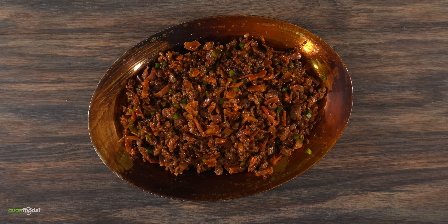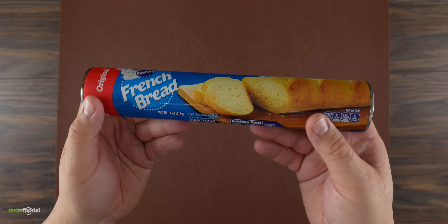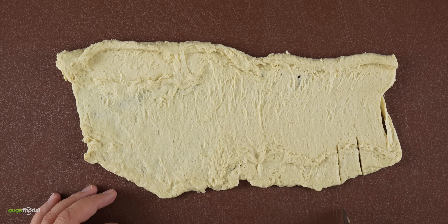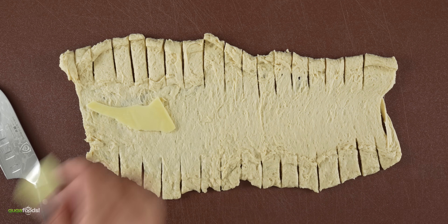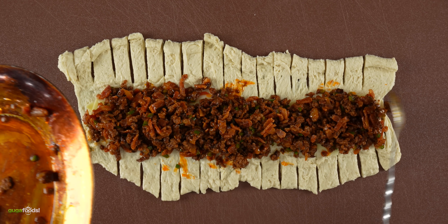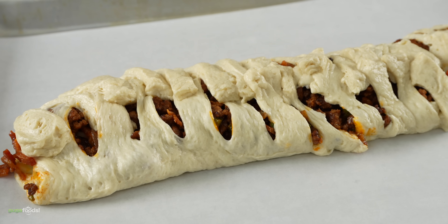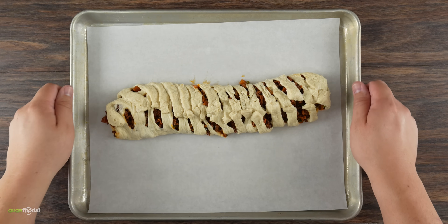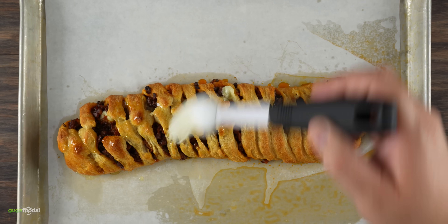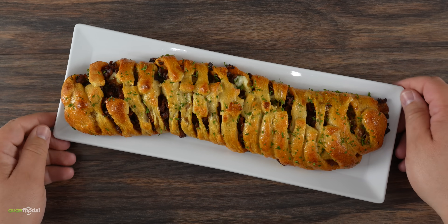Take a look at this — it already looks delicious enough to eat, but we're gonna take it to a whole other level. Instead of making my own dough, I'm using store-bought dough you can find in any supermarket. Using your fingers, open up the dough, then cut out some slits for a nice presentation. Add some mozzarella cheese on the bottom, followed by that incredible filling we just made — be generous with it. Then close it up and it is ready to be baked. Into the oven at 375 degrees Fahrenheit for 20 minutes. Once fully baked, brush some butter on top — butter makes everything better — then add a little parsley, and today's side dish is done.